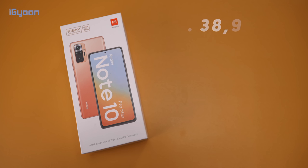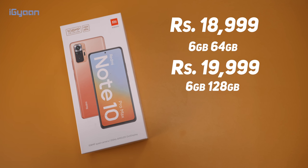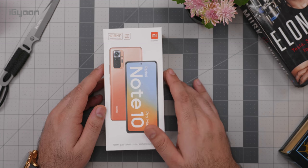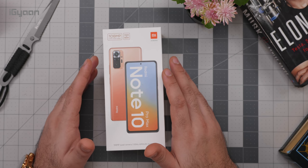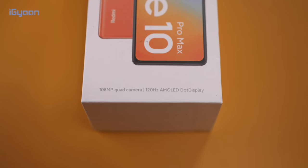This phone starts at 18,999 rupees for the 6GB plus 64GB variant, but you also have the 6GB plus 128GB variant for 19,999 and the 8GB plus 128GB variant for 21,999. It's quite an expensive phone compared to the basic Redmi Note 10, but quite a lot different as well with respect to specifications, most notably the 120Hz Super AMOLED display.